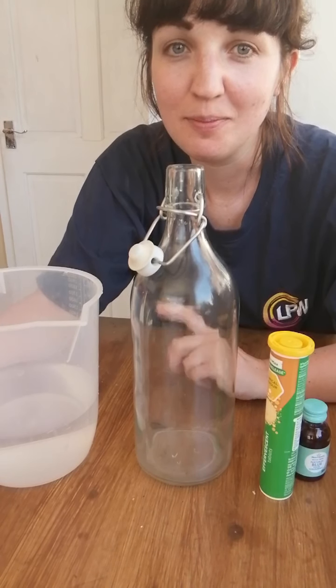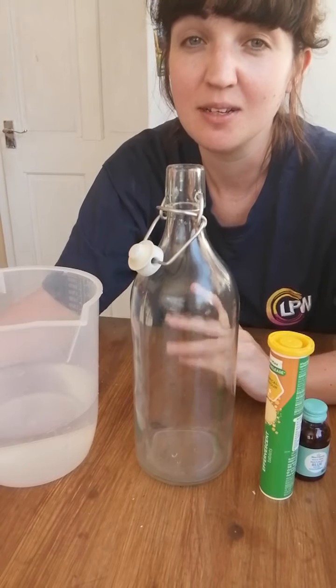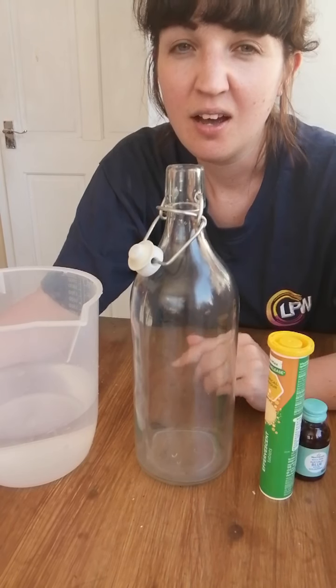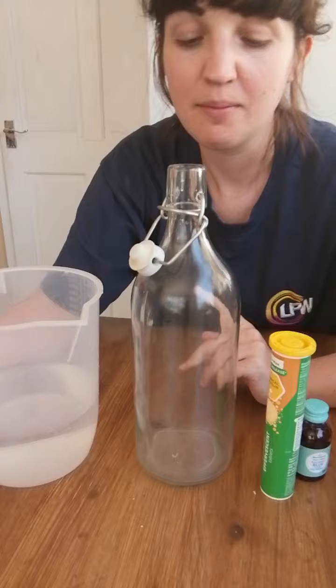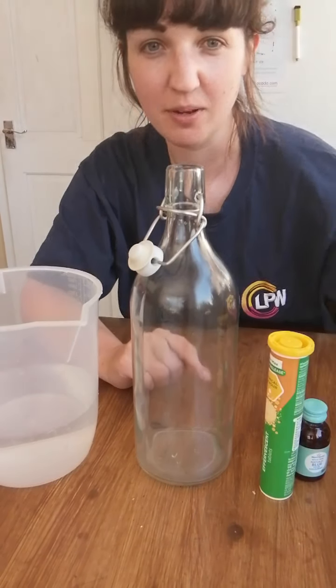Hi guys, can you believe we've been on lockdown for nearly two months? I hope you're all still finding ways to keep yourselves entertained at home. Today I'm going to have a go at making a lava lamp that I saw on Instagram, so I hope this works.